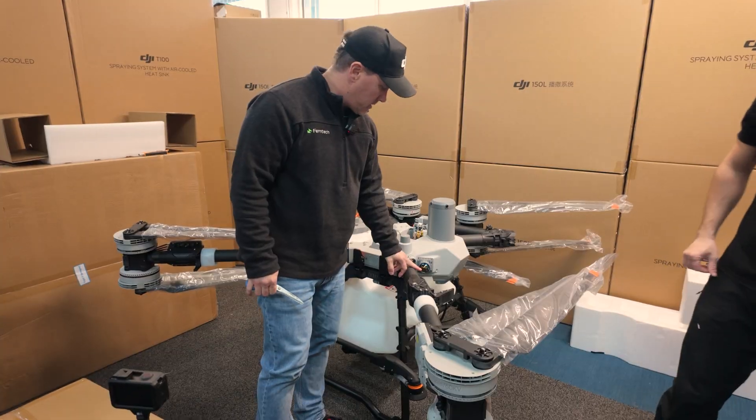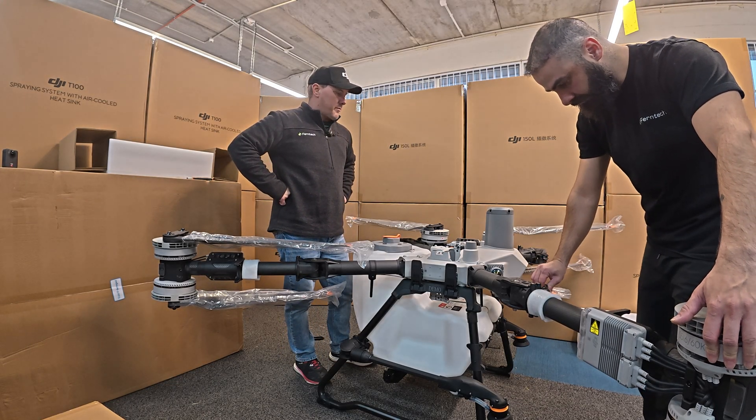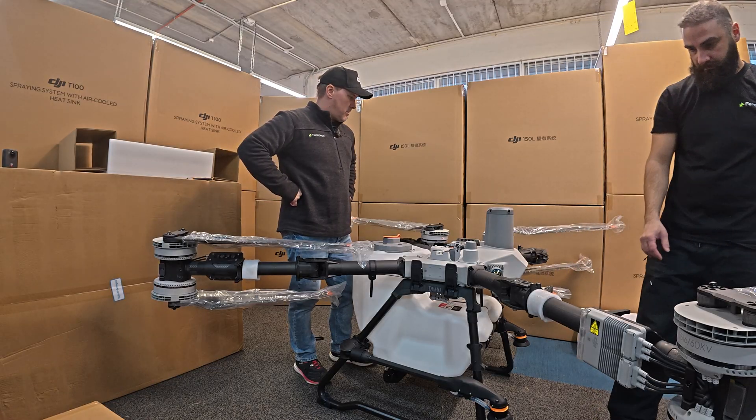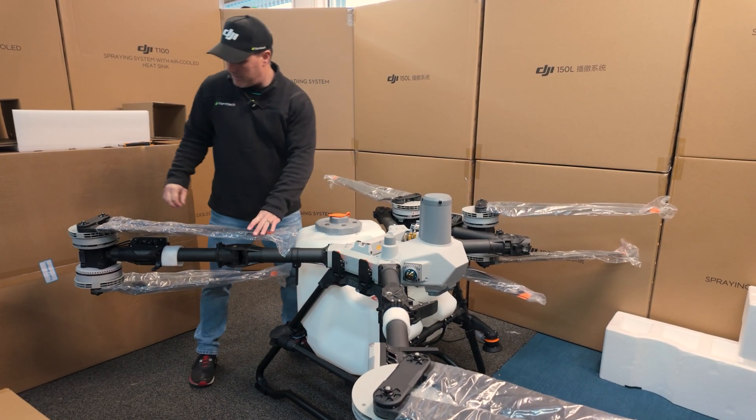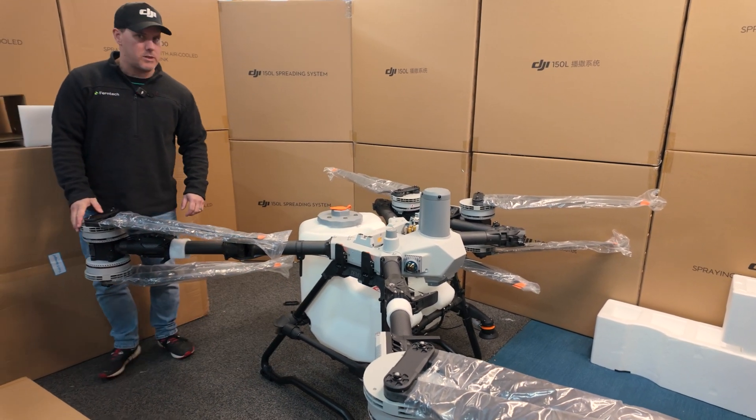The LiDAR sensor — first look, real life. This is an impressive machine. It really is. The ESCs are massive, they are really big. These motors — to give context.